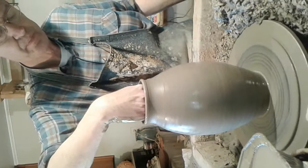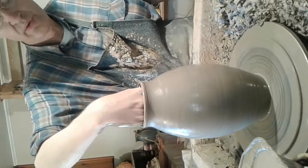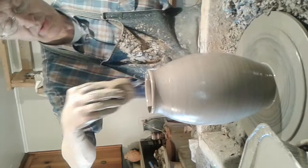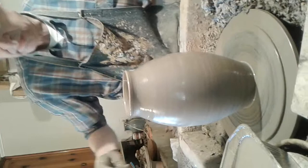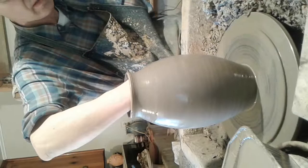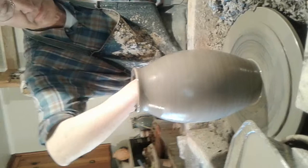Now the next step is to take a sponge, go down into the bottom of the piece, and get the water out of the bottom. Because if we don't do that, the bottom is going to crack. Even though I packed it the way I generally do, the water still has to be removed from the bottom, or the bottom will crack badly when it dries out.